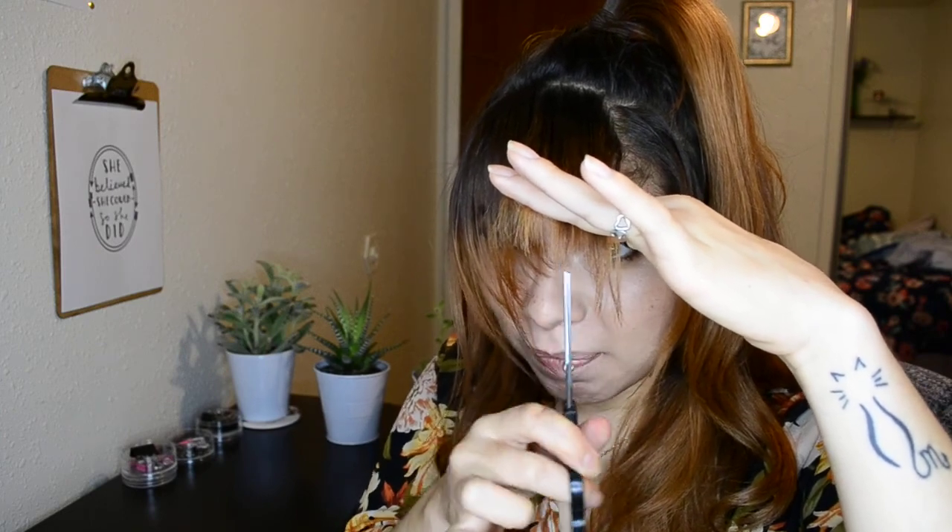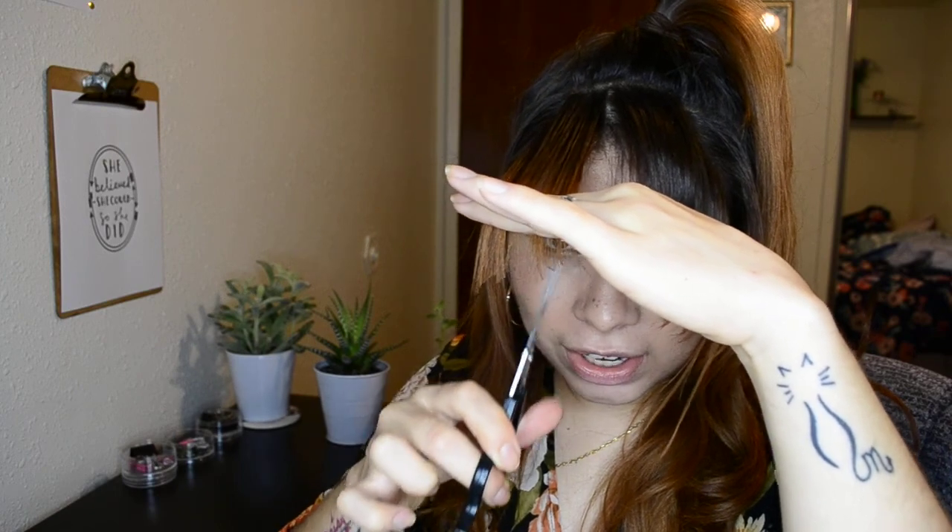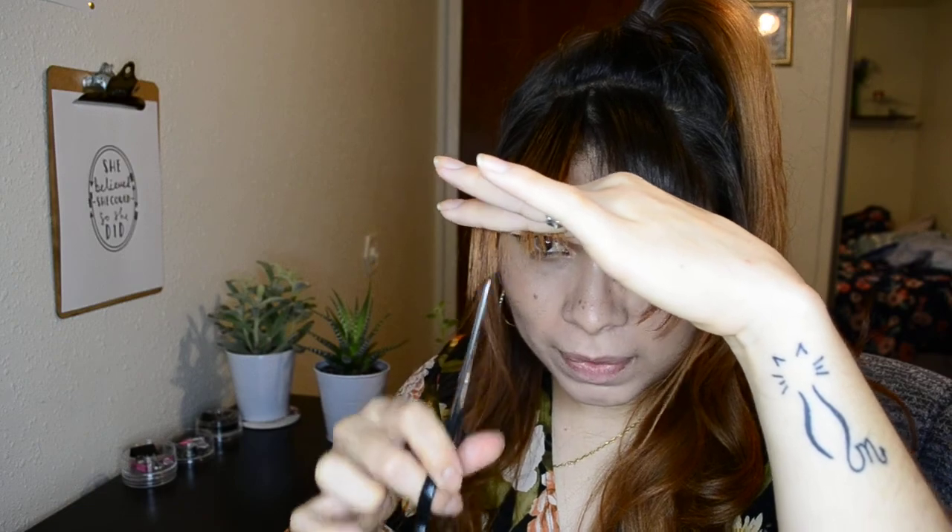Who else has had any hair regrets in their lifetime? Anyone? Can't be just me. Who else has gone to the salon and regretted everything? I love watching Jenna Marbles do her hair — she'll just go and do a jagged chuck. I didn't like that. Now I'm just gonna cut angrily.